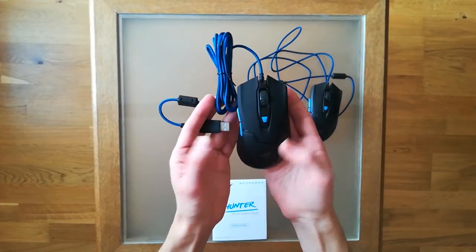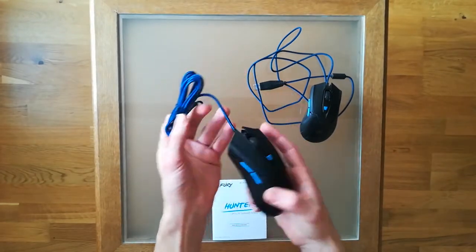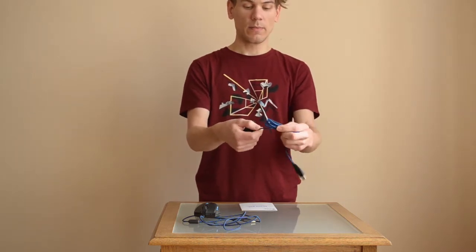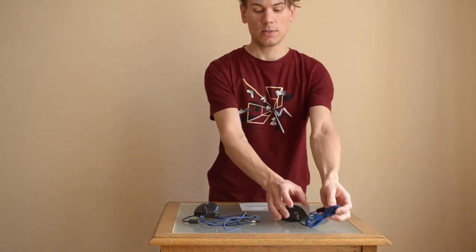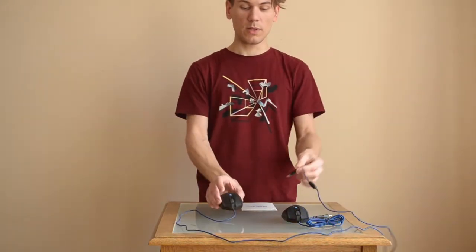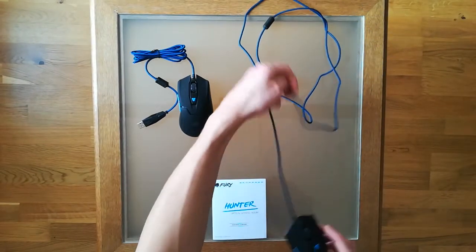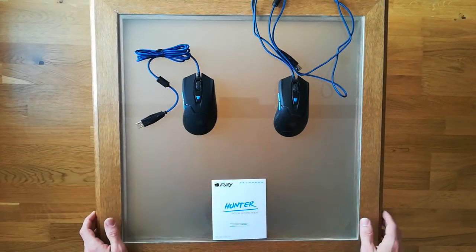When you move around, it definitely sticks to your hand and I enjoy using it. The second neat thing about this model is the braided material cord — the cable is very flexible and looks great. It is also quite long at 1.5 meters, which makes the mouse very useful even if you sit far from the computer.